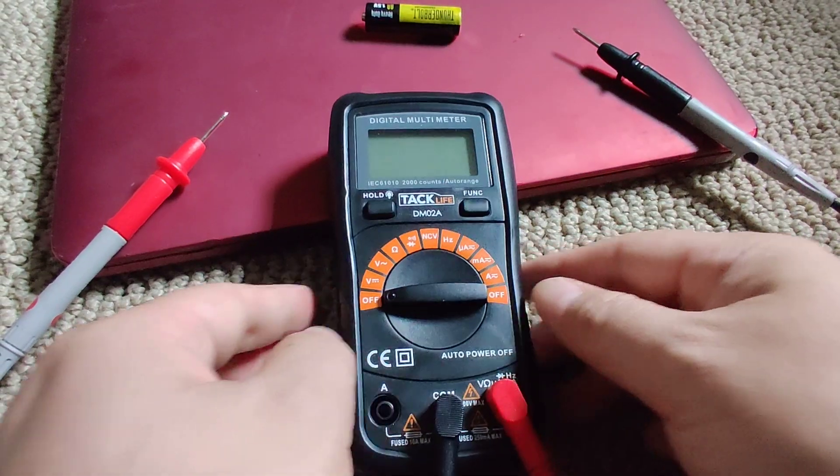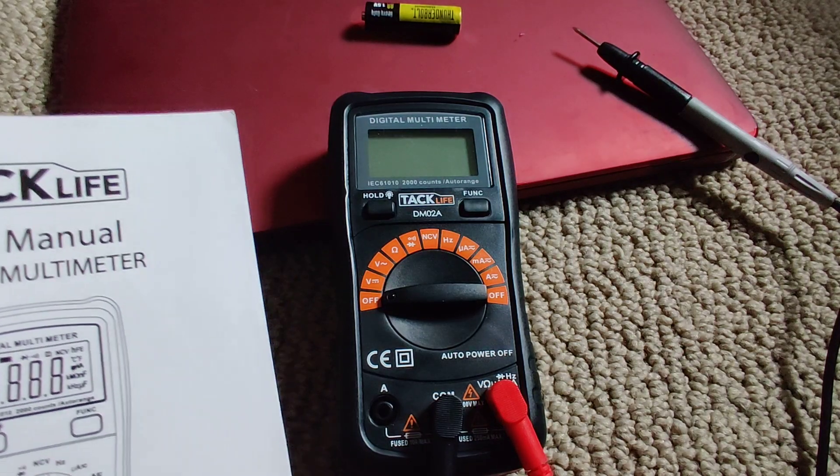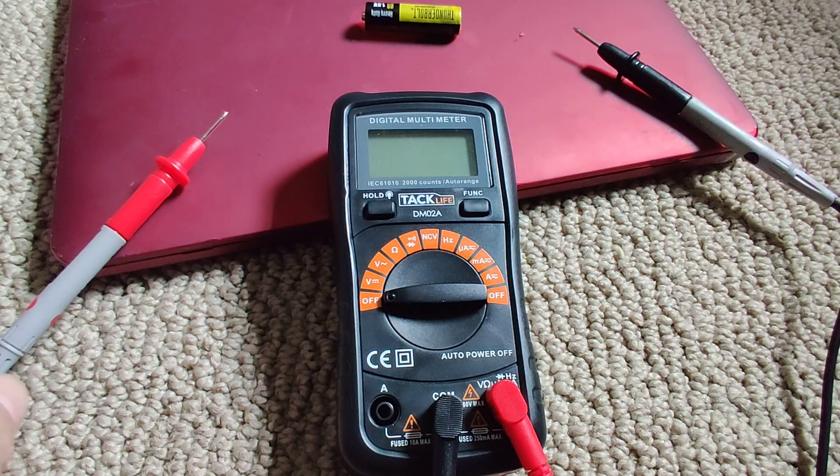Anyways, just a short video of me using it. My wife asked me to test some batteries, so that's why I'm doing this video.